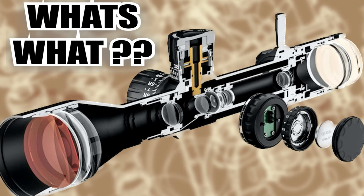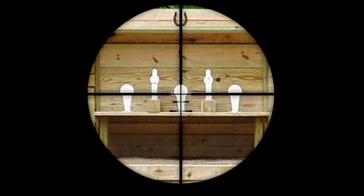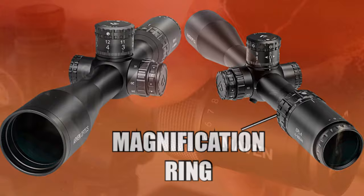Let's look at some of the parts on the scope, starting around the eyepiece. On every scope out there, there's going to be an adjustable eyepiece of some kind. What the eyepiece adjustment does is it helps get the reticle in focus — nothing else. Moving forward from the eyepiece is the magnification ring, where you can turn it to its lowest power or all the way up to its highest power, or anywhere in between.